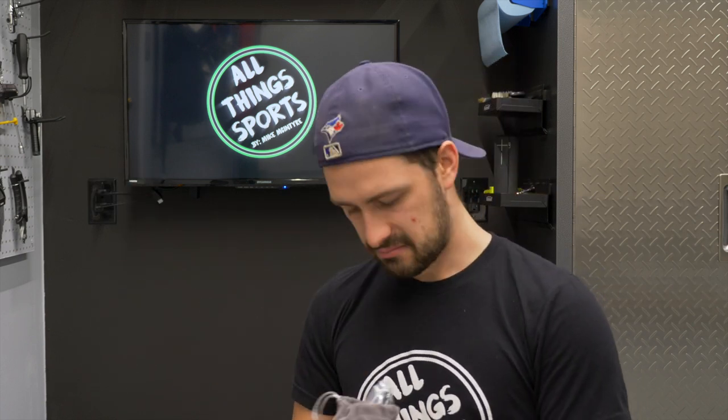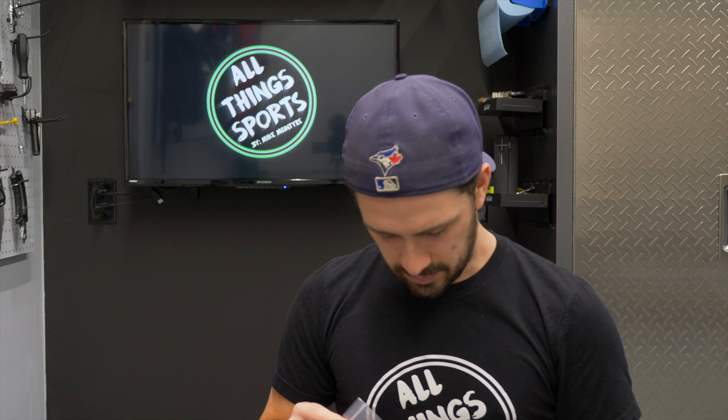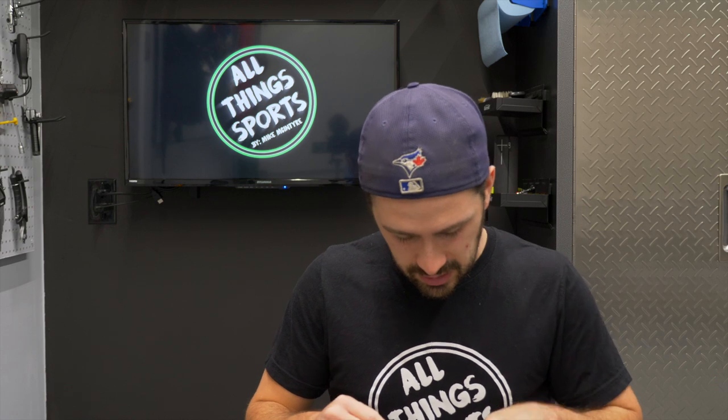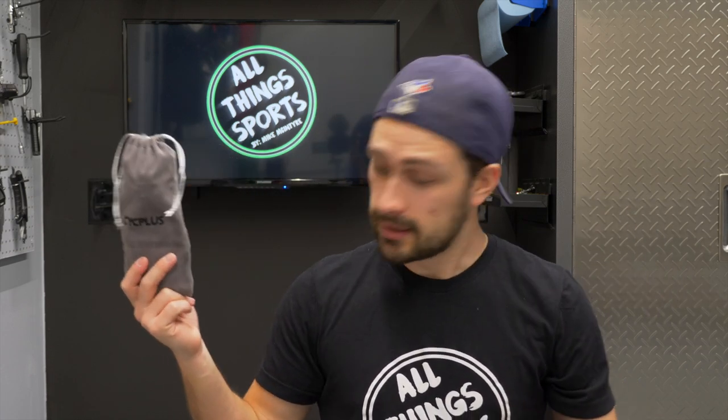Other than that flaw, for what it is, it's not bad at all. I'm pretty impressed. I should say a thank you to Cycle Plus for sending this thing out. I think it's a good product — it has quality parts to it. And now you've got a small electric inflator that you can use to pump whatever you want to pump up. Not bad, Cycle Plus, I'm actually impressed. For what you pay, it's pretty good. The A8 model by Cycle Plus — thanks for sending it out. Mike McIntyre, All Things Sports, that's the end of this review.